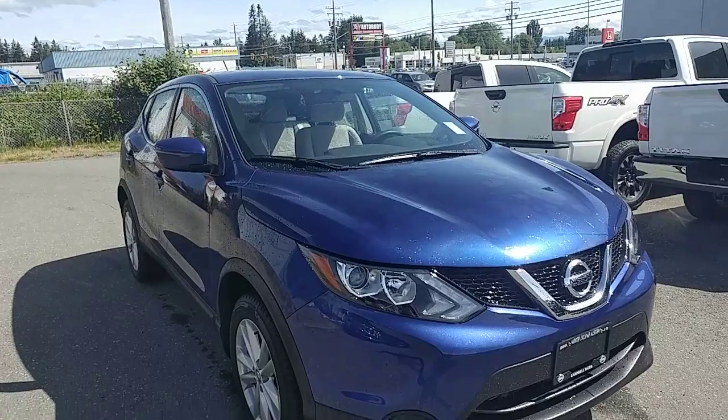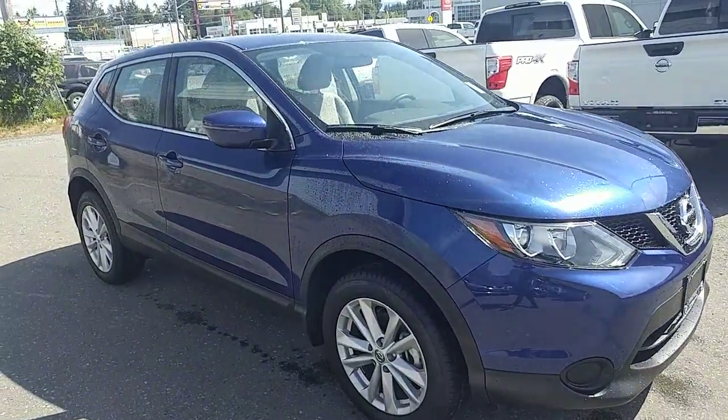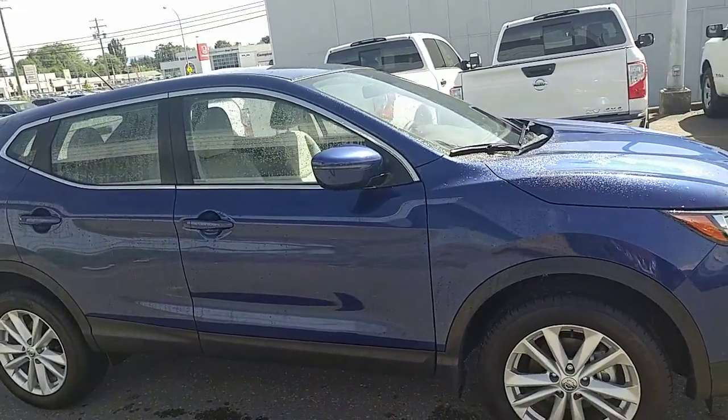We do have that front-wheel drive demo model that fits right at that $400 a month payment that you guys were hoping to hit. But I wanted to give you a quick walk-around on this one just in case you decided to go this way as well.